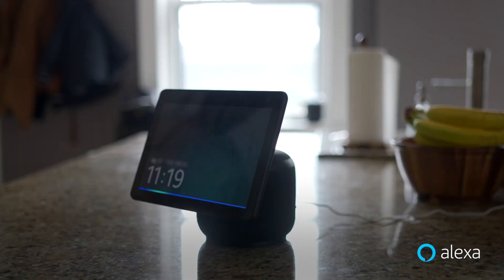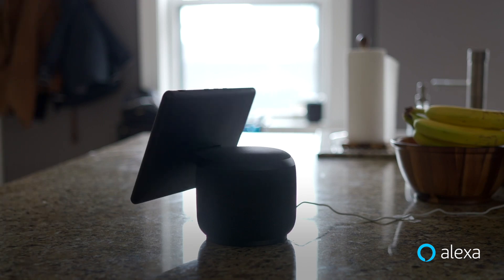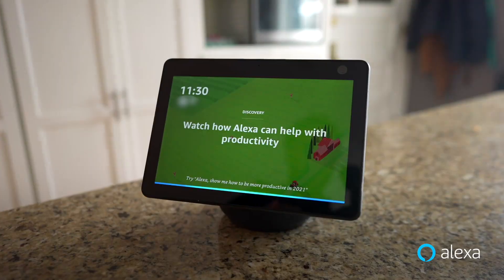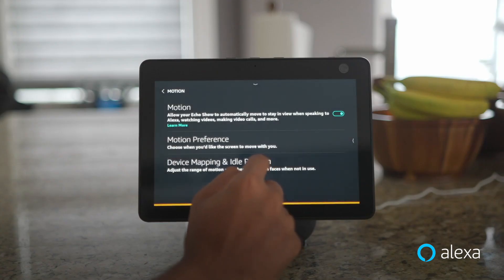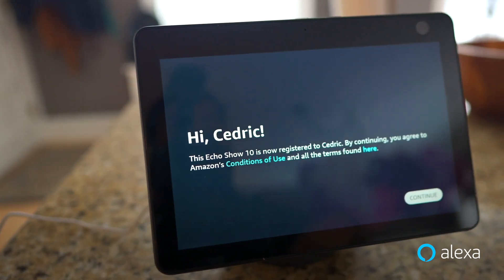Alexa, watch Marvelous Mrs. Maisel. Here's the Marvelous Mrs. Maisel, Season 1, Episode 1. By default, the screen will move around with you for all activities. However, if you want the device to only move during certain activities, like watching a video or cooking along to a recipe, just go to Settings, Motion, Motion Preference on device to choose your preference. Now your Echo Show 10 is all set up and ready to use.